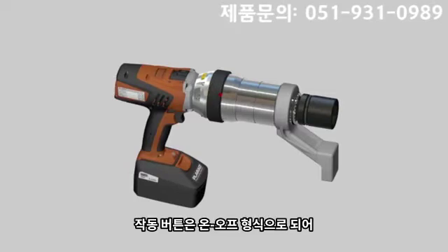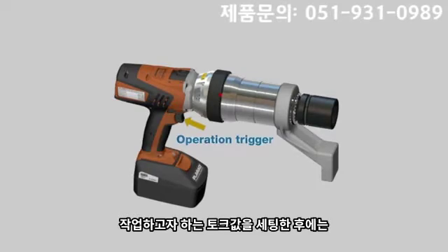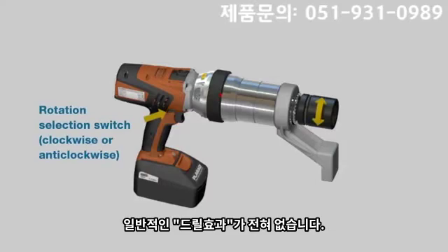The operation trigger is used as an on-off switch. Irrespective of which position the operator holds the trigger in, the trigger will enable 100% power delivery to whatever setting the operator has set according to the torque table that is required.